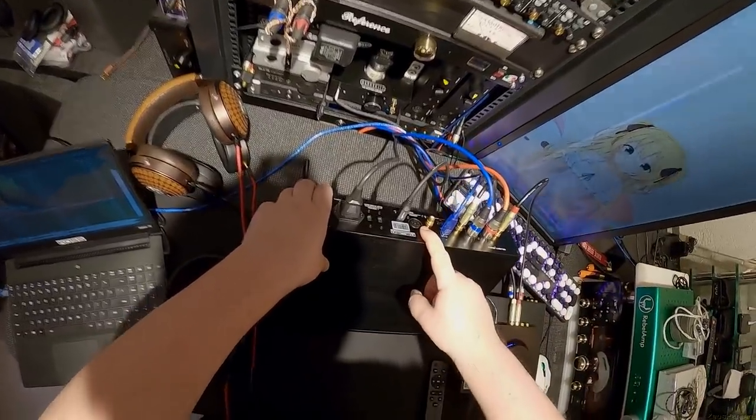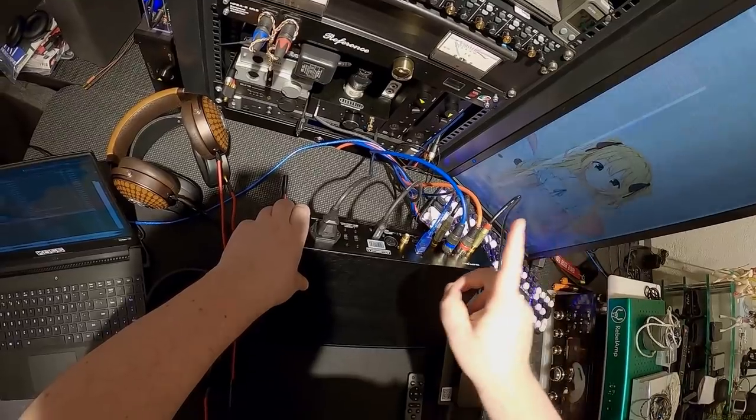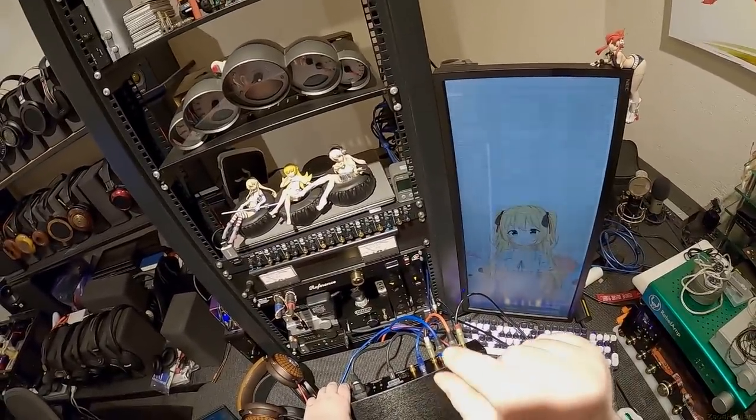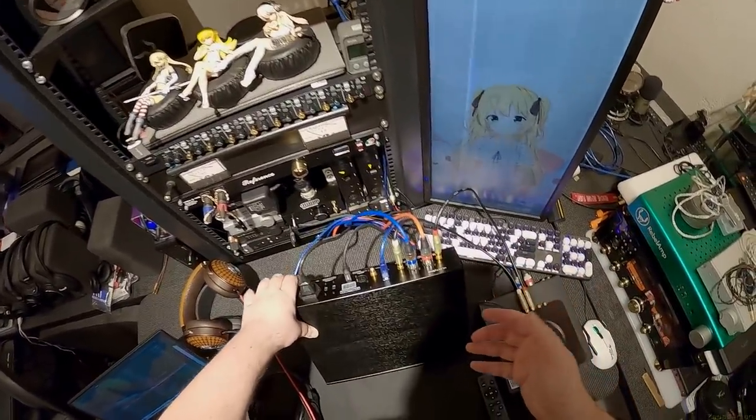Inputs include USB, AES/EBU which is an XLR-type digital connection, coax, and one IIS — or however you pronounce the HDMI-looking one. I've only needed to use that once, on iFi stuff, and never again.